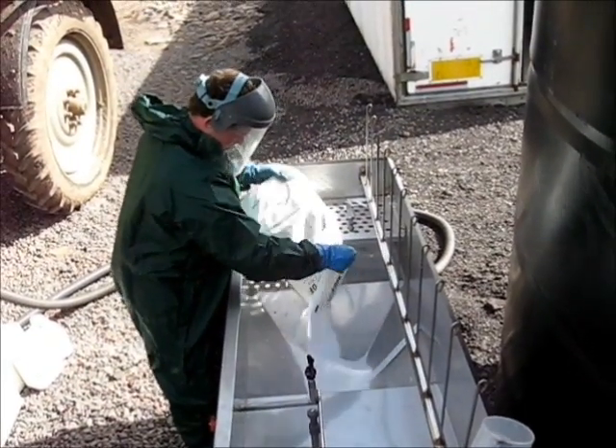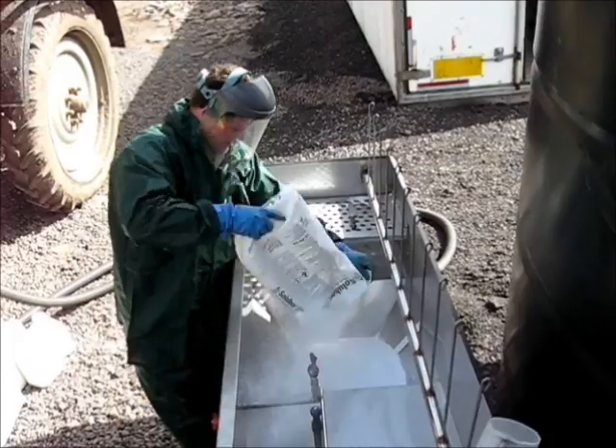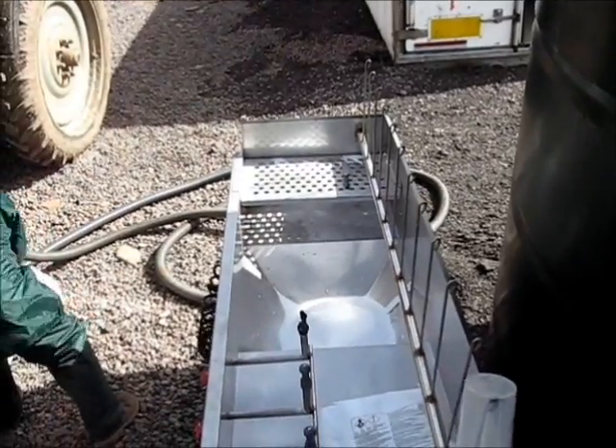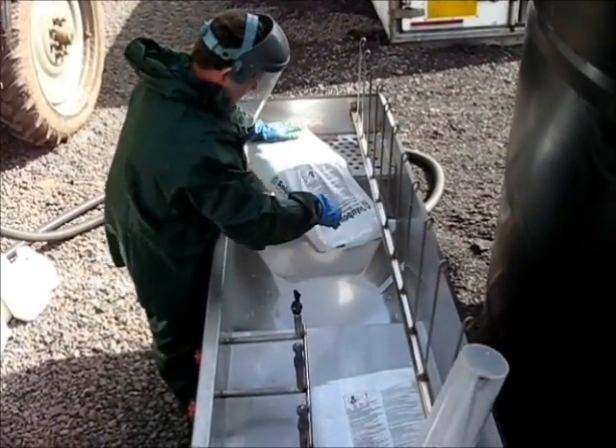Before the start of this video, the operator uses the Profil to put 400 litres of fresh water into his tank. He has calculated the quantities of chemicals in advance, so these two minutes were used moving chemicals from the store and placing them next to the Profil.